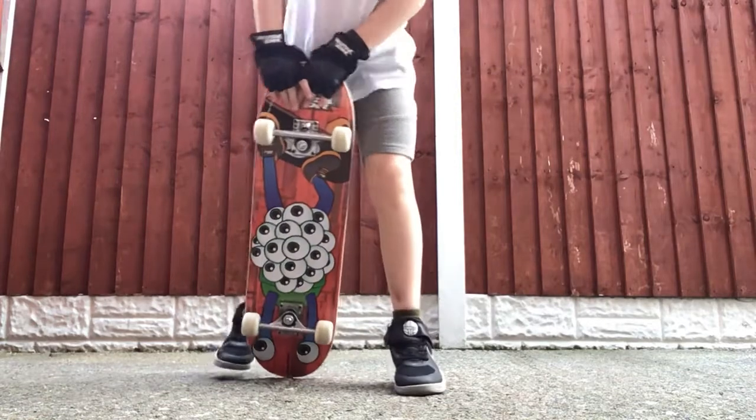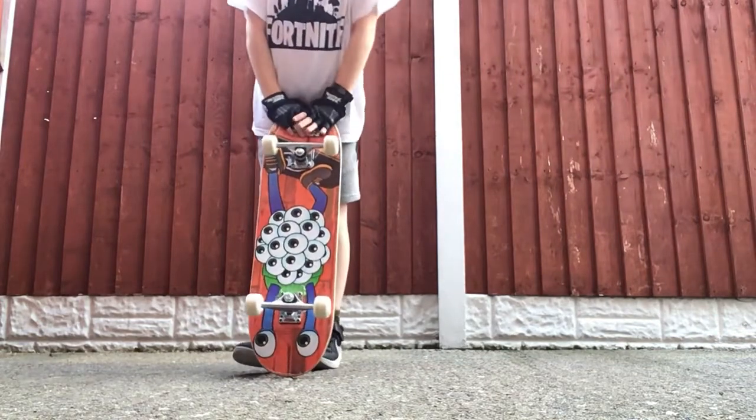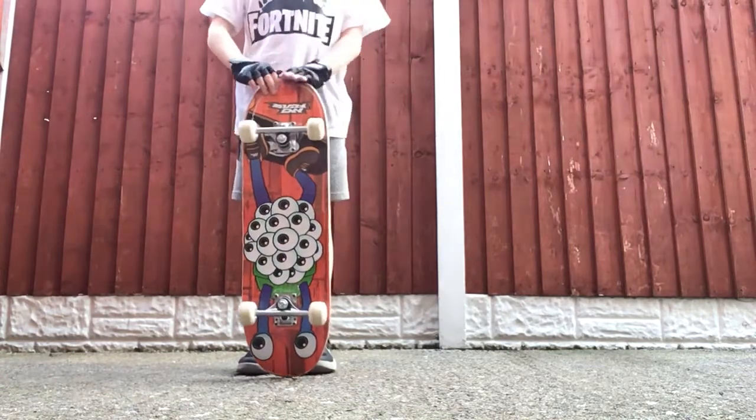Hey guys, this is Overcut Melo here and I'm going to be showing you some skateboarding tricks and I'll be telling you how to do them. Now I've only been doing it for a week, so it's my first video of doing it. Well, I hope you like it.